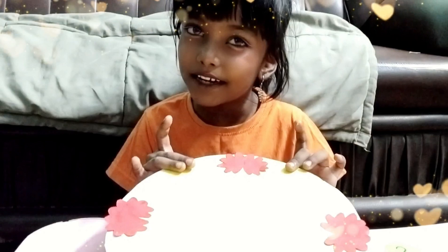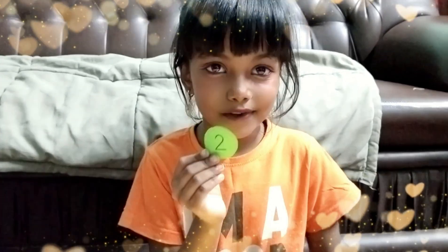Now I am going to paste all the numbers. See? I have space here. This is nice. Now I am going to paste all the numbers.